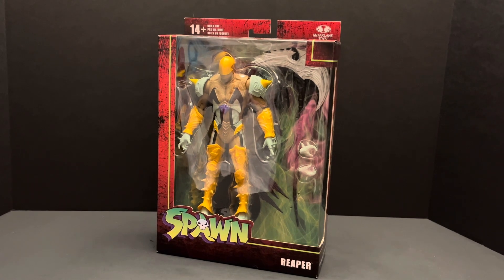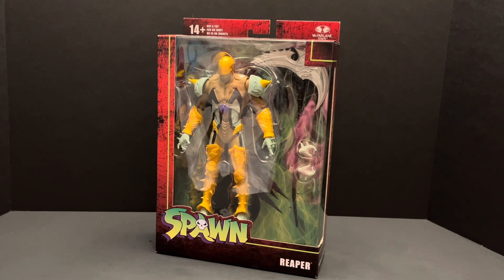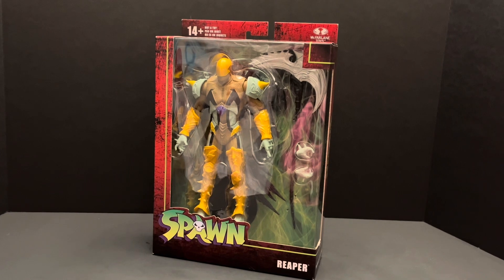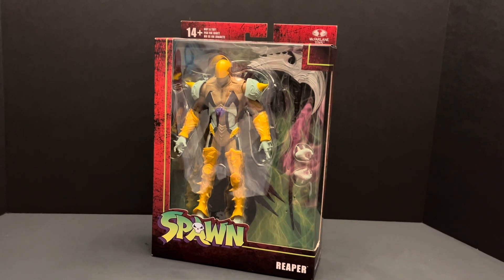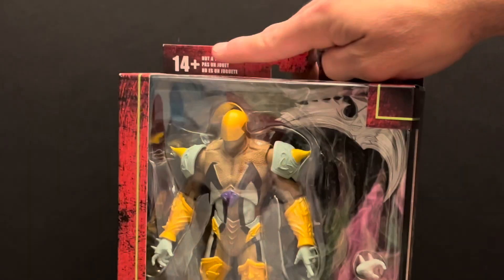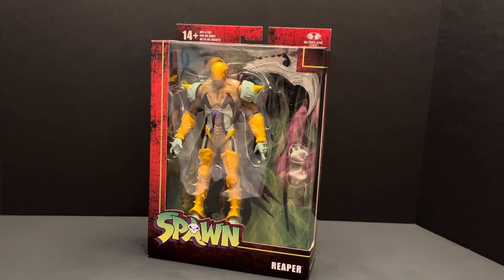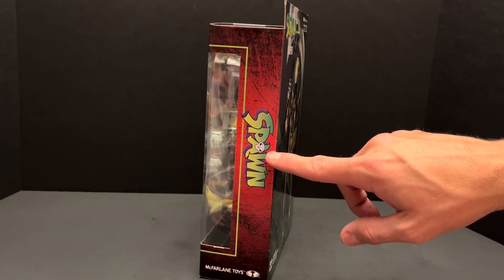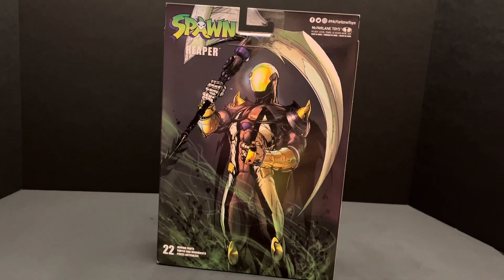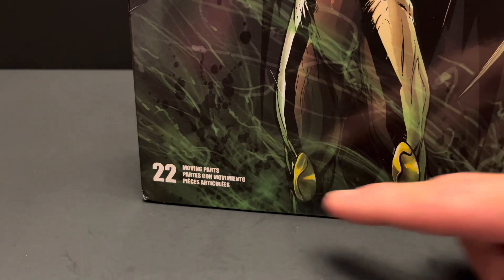Here he is in packaging. I am feeling a bit underwhelmed by looking at Reaper through the window packaging, but I will reserve judgment until after I have opened him. He comes in the usual McFarlane blister box packaging. Here we see the McFarlane Toys logo, and to the left he has a 14-plus disclaimer with a 'not a toy' statement. This side of the box says Spawn, and the other side shows an image of Reaper. The back of the box has some splendid comic art and the usual 22 moving parts statement.